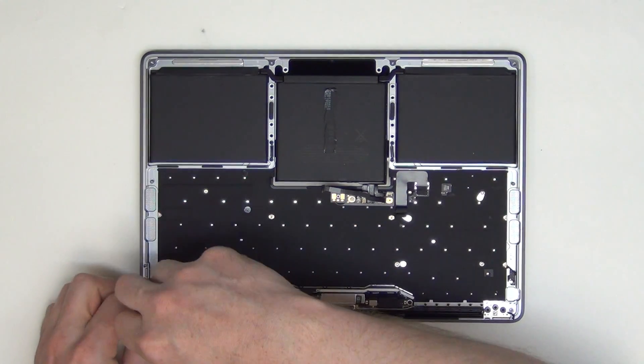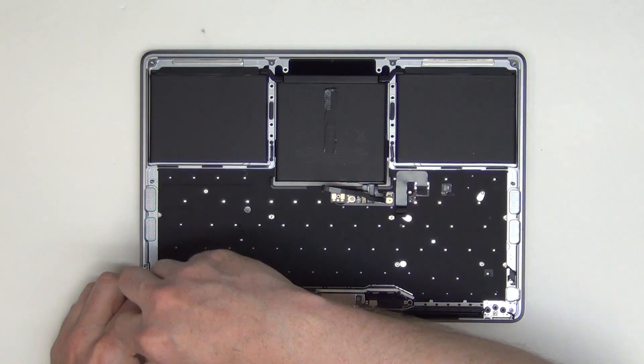Now, using your T1 or T2 screwdriver, remove all the screws from the antenna board assembly.